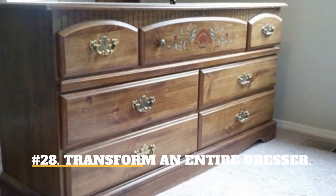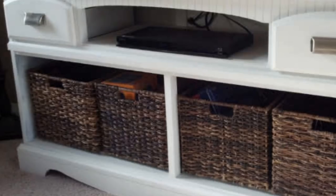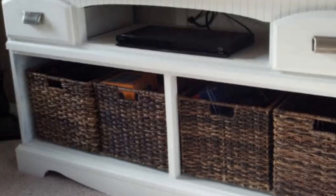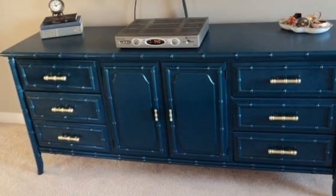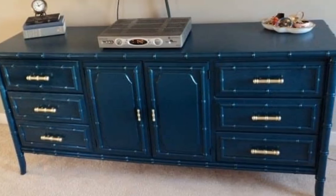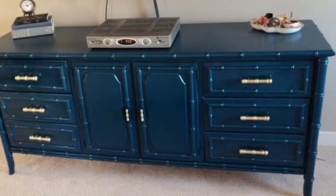28. Transform An Entire Dresser. You can completely transform an entire dresser with spray paint. This is so much faster, less expensive, and has a more stylish effect rather than using brush paint.